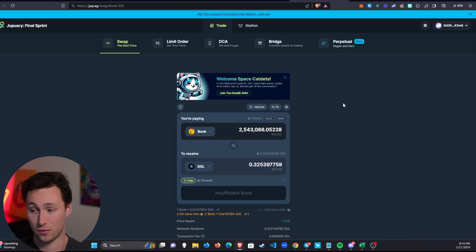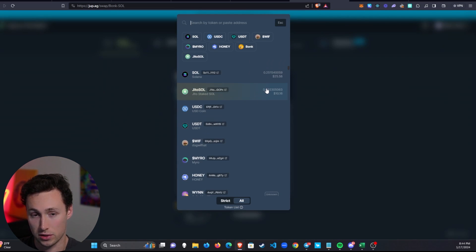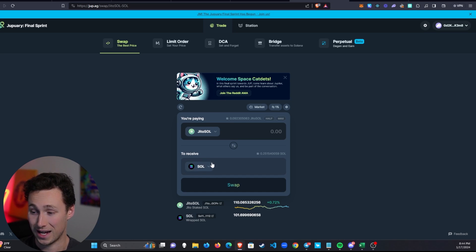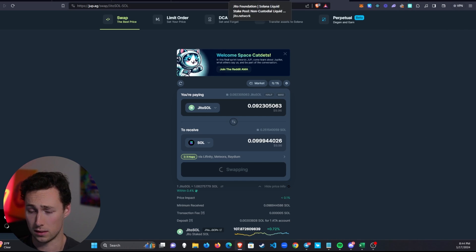If you decide you're ready to be out of SOL or want to trade for some other token, you can actually swap jitoSOL for SOL at any time. The best place to do that is on Jupiter aggregator at jup.ag. We swap our jitoSOL for SOL — there's a slight discount to account for the risk of the couple of days it takes to arbitrage and unstake through the Jito website. But basically it's the same 0.1 SOL we put in. We click swap, confirm the transaction, and now we're unstaked — that's the power of liquid staking.